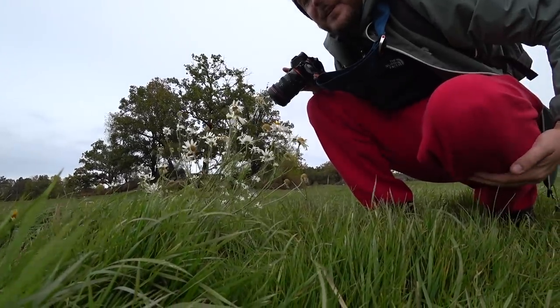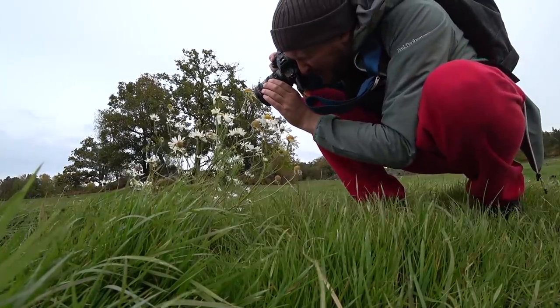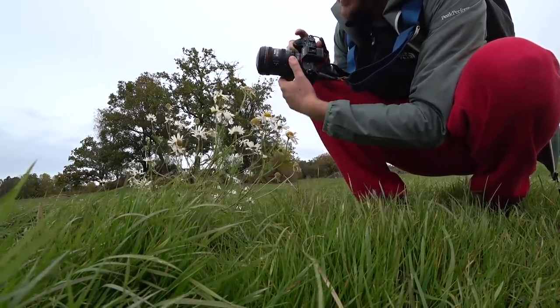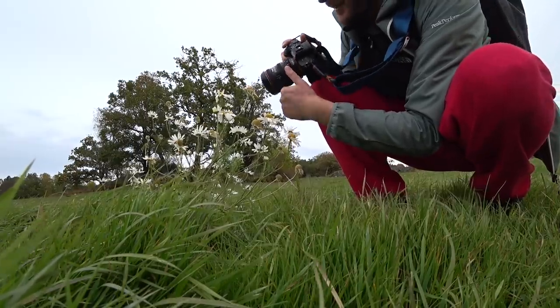The close focusing distance is pretty short and images tend to come out quite cool. I'm thinking I want to try putting an extension tube on this lens — it could become a pretty interesting macro lens.